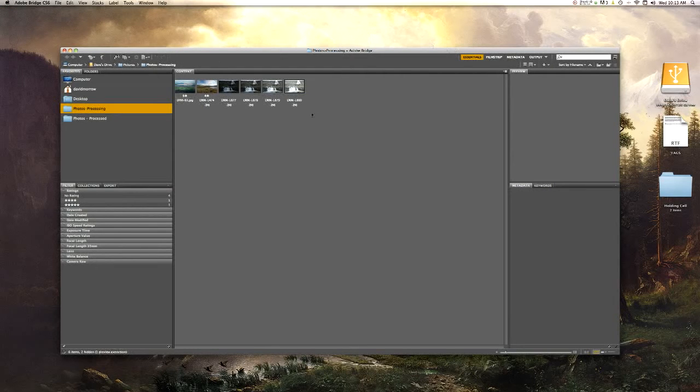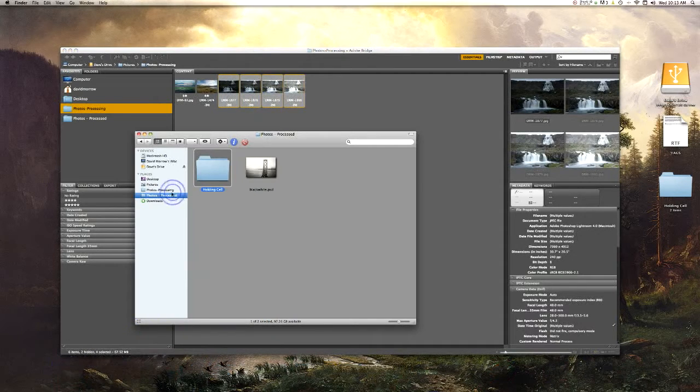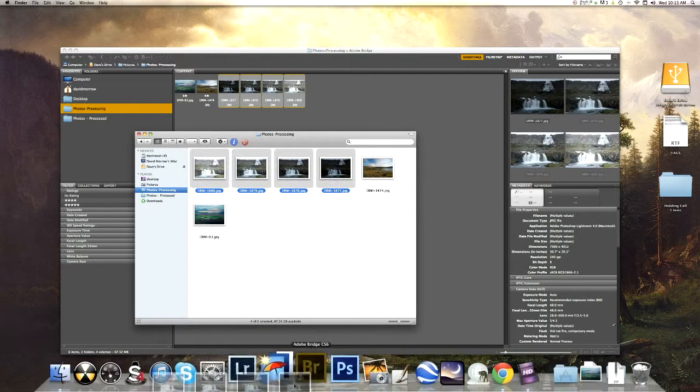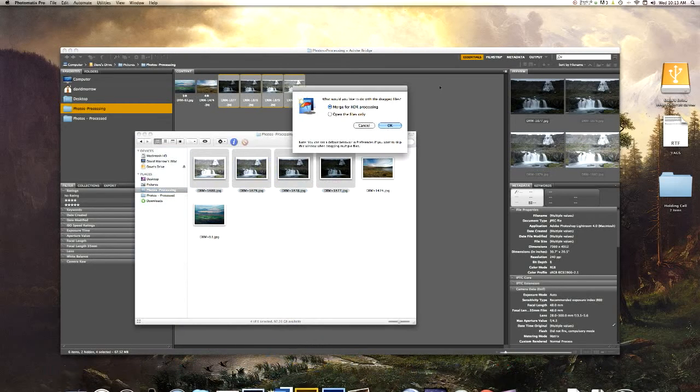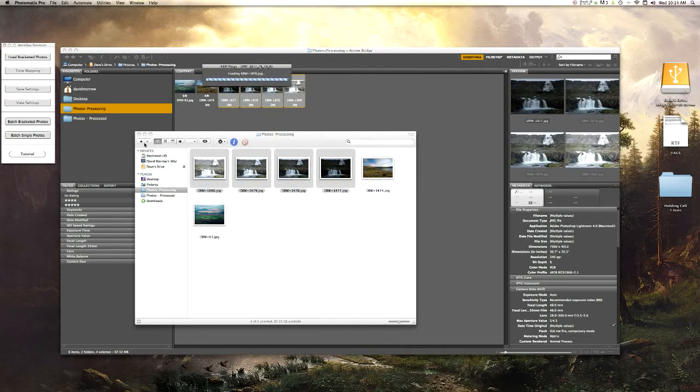After those files export, go ahead and close down Lightroom for now and open Adobe Bridge. Select all your pictures — if you don't have Adobe Bridge you can just open your file folder and do the same thing. I'm going to select all four pictures and drag them into Photomatix and hit OK. I do not align source images, remove ghosts, or reduce noise. Sometimes I'll use reduce noise if the shot is too noisy, but in this case I don't think it will be.